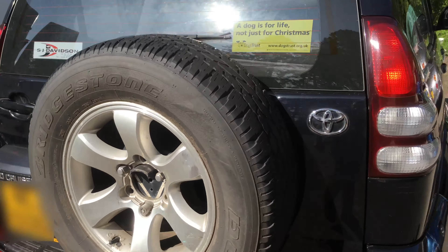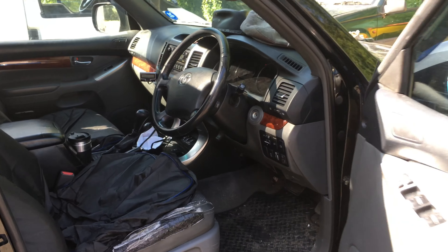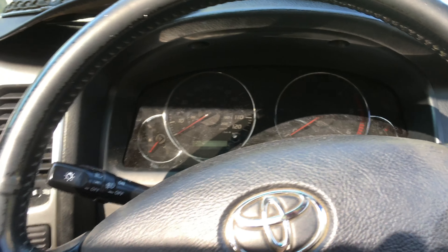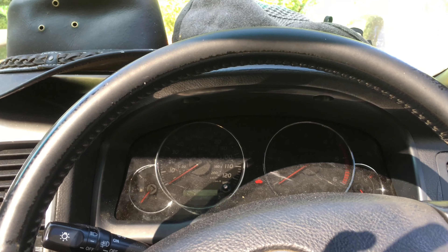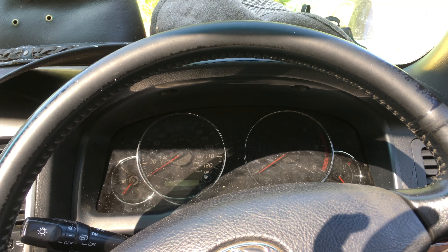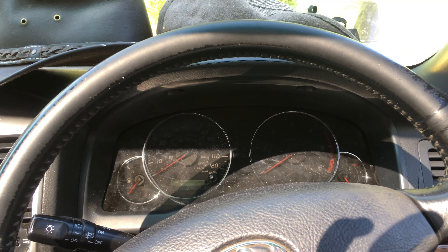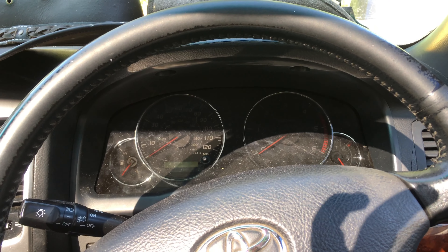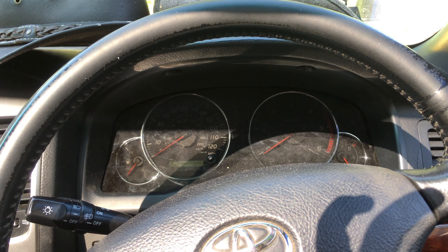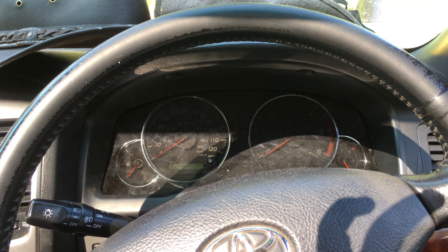Today we're joined by the Land Cruiser. It has a gearbox light that is on. This is a proper 4x4, so the first thing to diagnose is whether it's just a sensor playing up or if the gearbox is actually overheating. It's almost certainly a sensor because sometimes it comes on from cold start. It could be a dirty sensor, dirty gear oil, or a number of other things playing up.